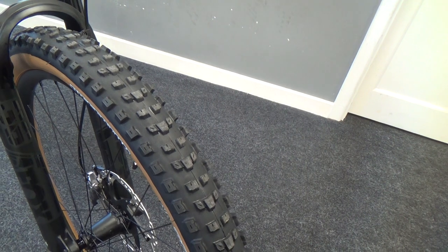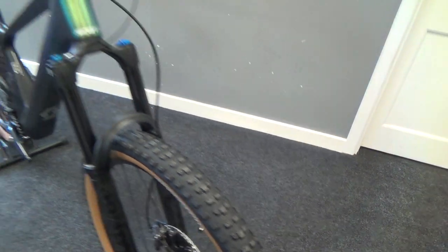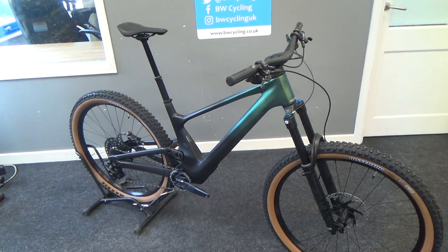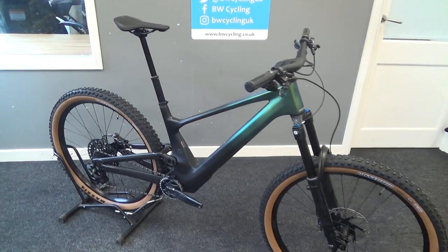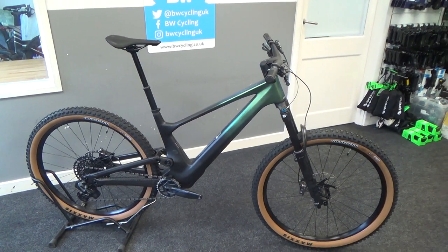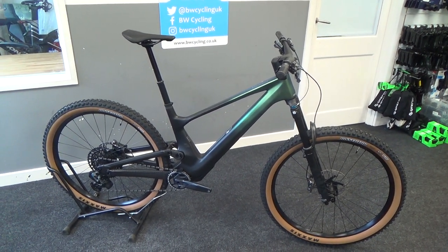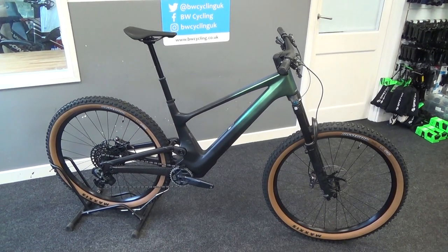This is the 29er, but it also comes in 2.6 wide. Loads of grip and awesome fun going downhill, but obviously being a Scott it's going to climb well as well. This one comes in just over 14 kilos, which for how capable this bike is, is really good. We've got a few of these coming in along with other versions — any questions, leave a comment below. Cheers!